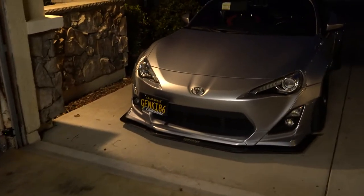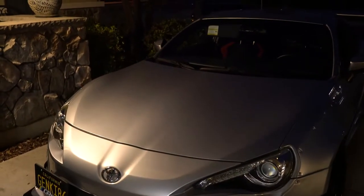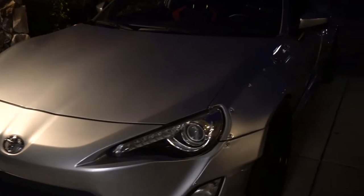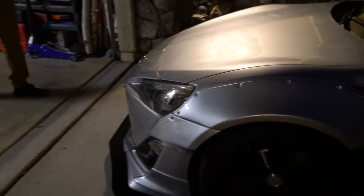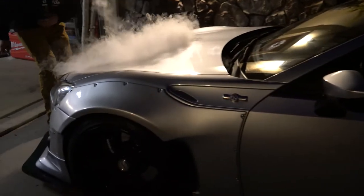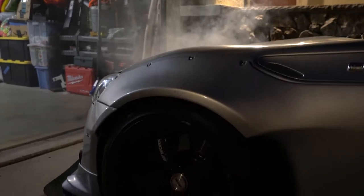We're gonna install it on my 2015 Scion FRS, Rocket Bunny. Right now I'm on the BC Coilovers and I ran it for six years. It's really bumpy. I think it's okay but the Cusco for sure is gonna be an upgrade for me.